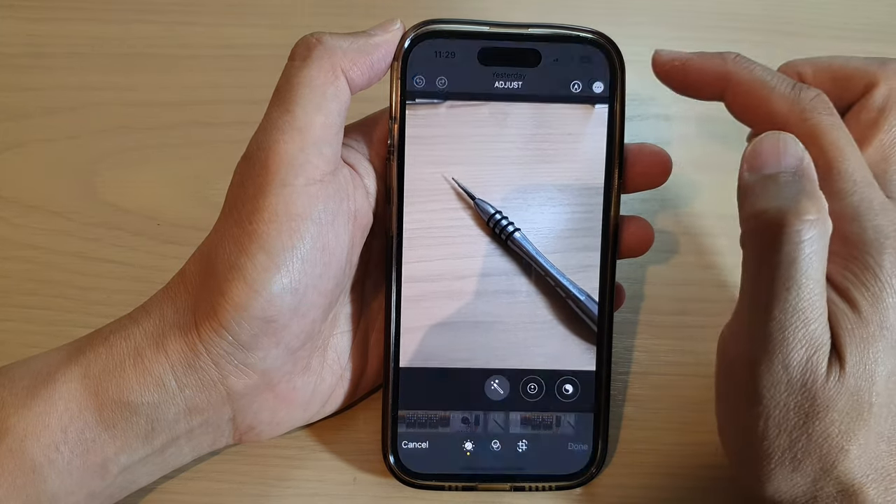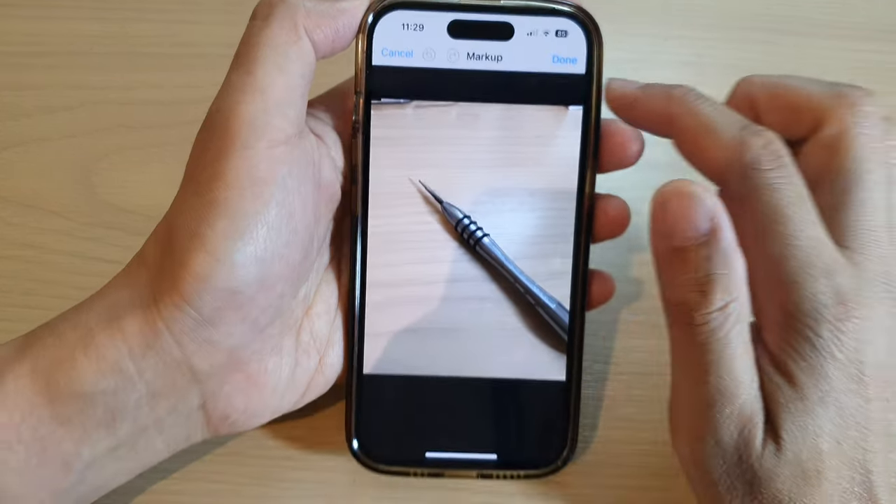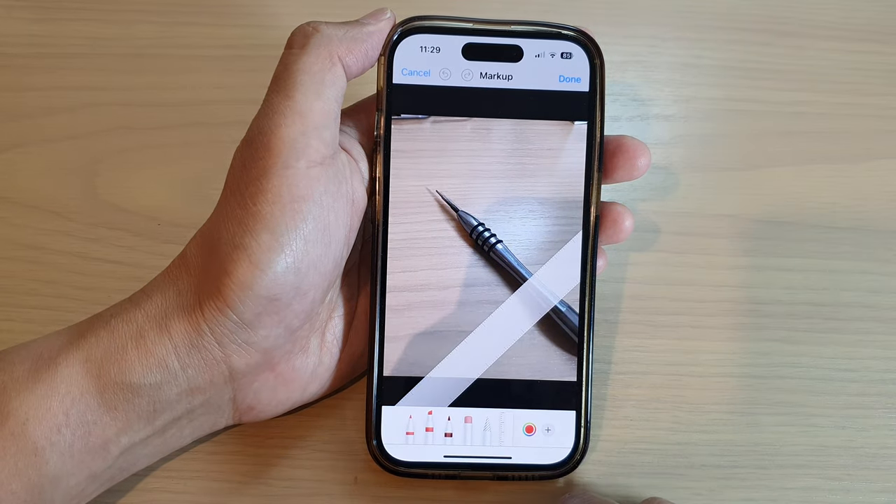Next, tap on Edit at the top and then tap on the marker icon. Once you are in Markup, tap on the ruler at the bottom.